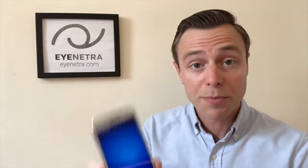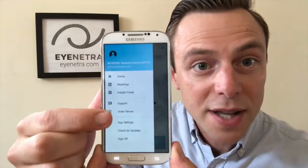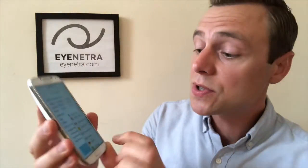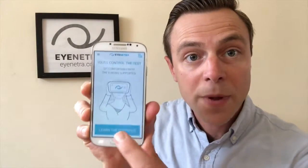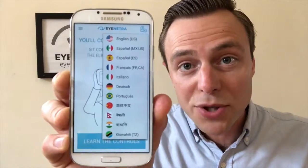Both the Netra Auto Refractor and the Netrometer Lensometer applications come in a variety of different language settings. If you'd like to change the language, you can simply open up either one of the apps, select the drop-down menu in the upper left-hand corner, select App Settings, and then you have a variety of different language settings to choose from. You can also do the same thing in the Netra Auto Refractor by selecting Tutorial and then selecting the language icon in the upper right-hand corner, where you'll have a variety of different language options to choose from.